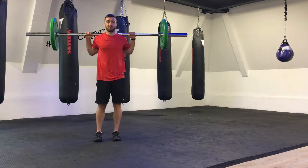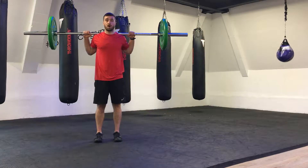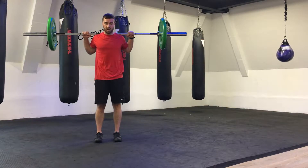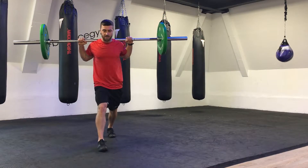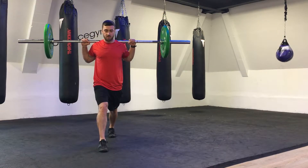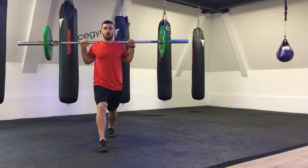The exercise we're going to be looking at is barbell split squats. Once we've got the bar onto our shoulders, we want to make sure we're nice and strong and stable through our core. We're then going to set our feet up in a split stance position — just about a lunge width apart.